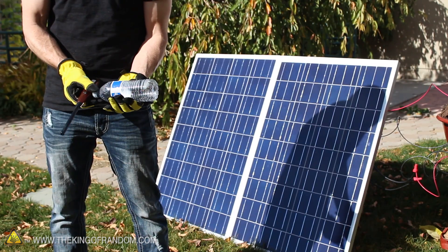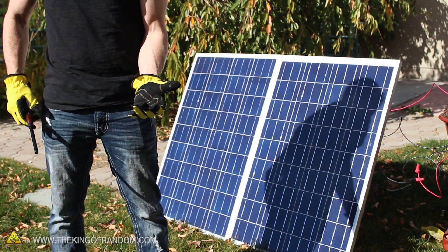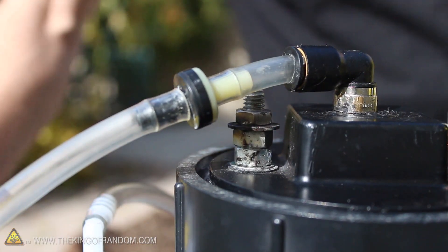Now to test the power of hydroxy gas, let's touch a flame to the mouth of the bottle and see what happens. Incredible power. Alright, let's disconnect the hydrogen generator and see what we can try next.